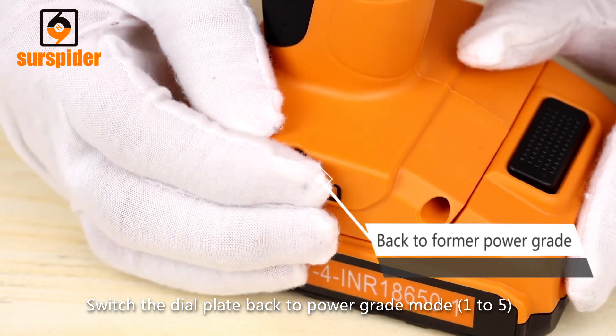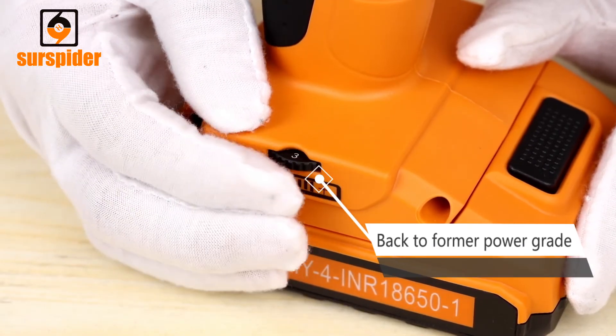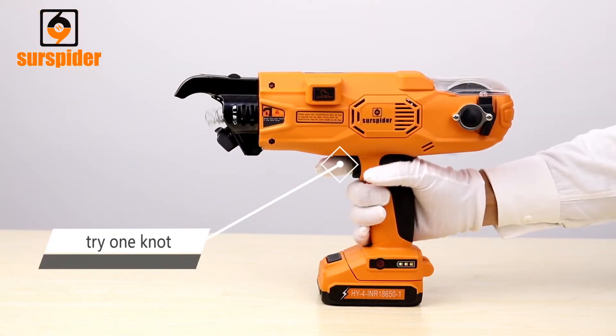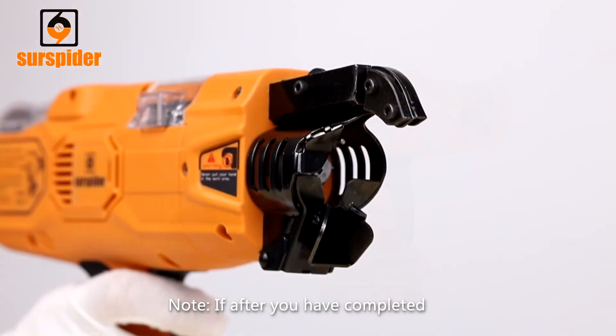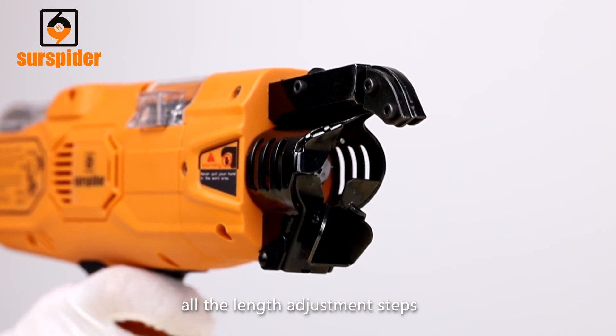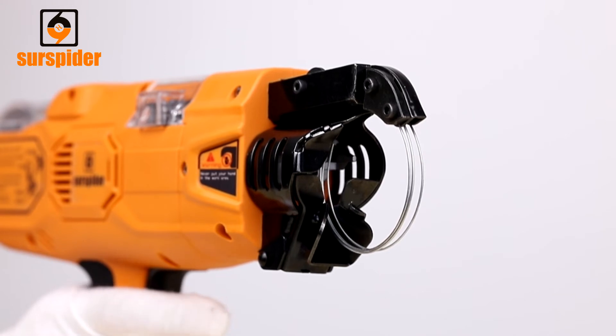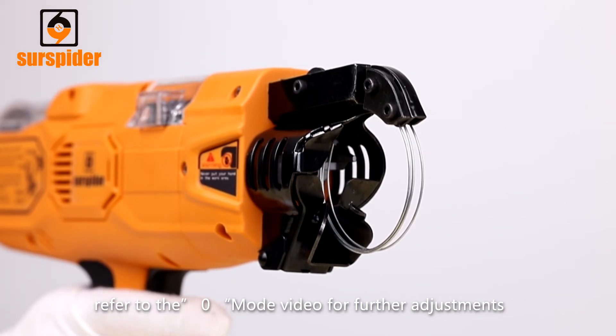Switch the dial plate back to power grade mode (1 to 5) and try one knot. Note: If after completing all the length adjustment steps the wire end is still not in the optimal range, refer to the zero mode video for further adjustments.